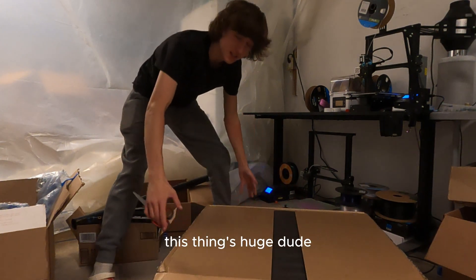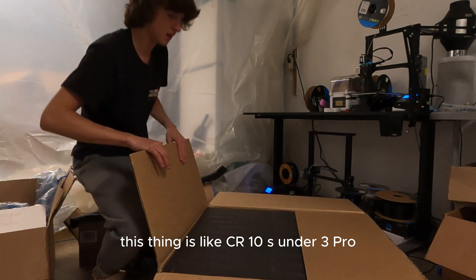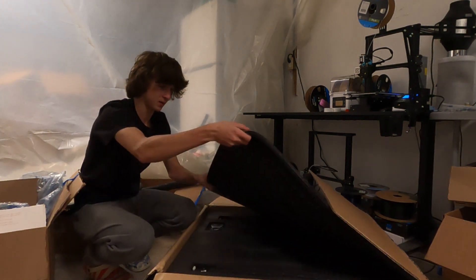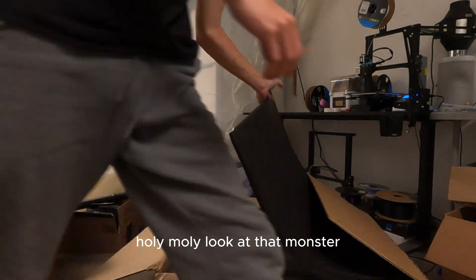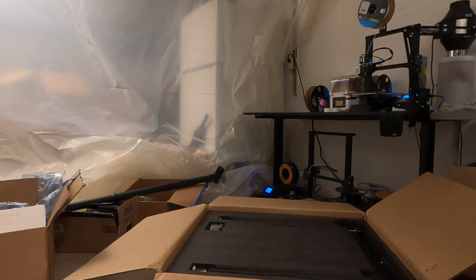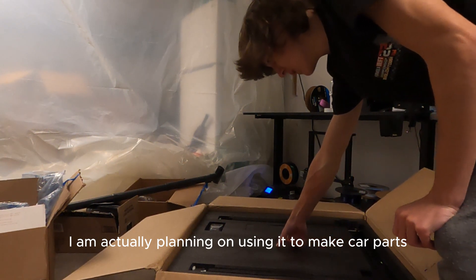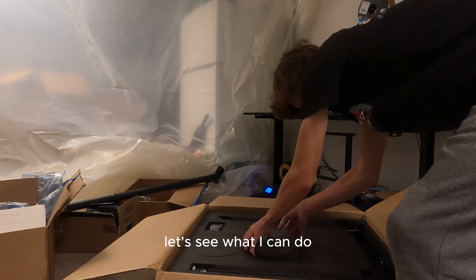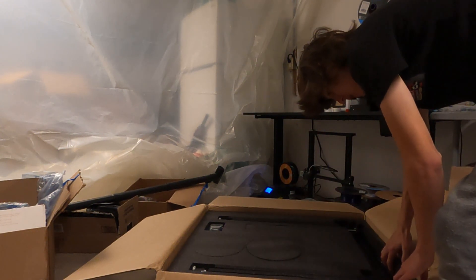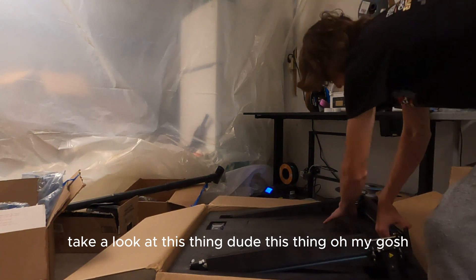Live reaction — this thing's huge! This thing is like a CR10S or Ender 3 Pro that can easily fit in it kind of situation. Holy moly, look at that monster. So what am I going to be using this thing for? I'm actually planning on using it to make car parts.